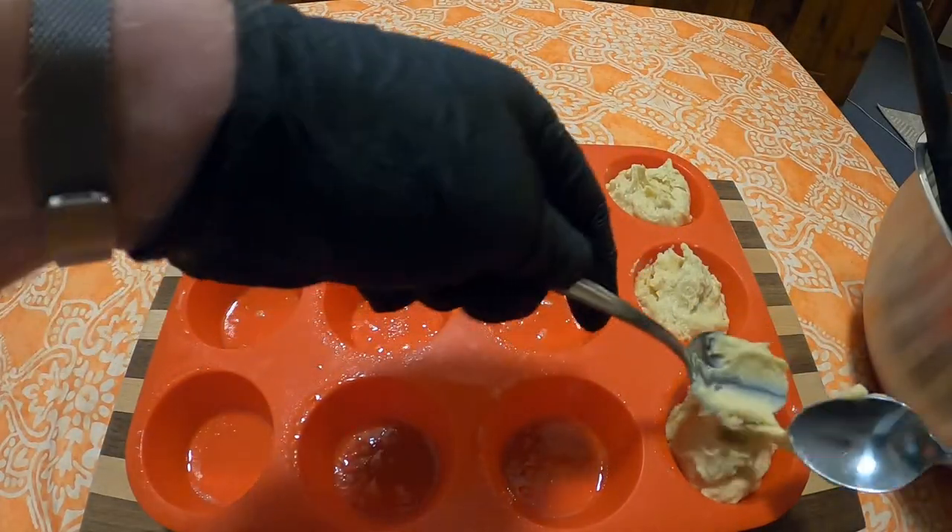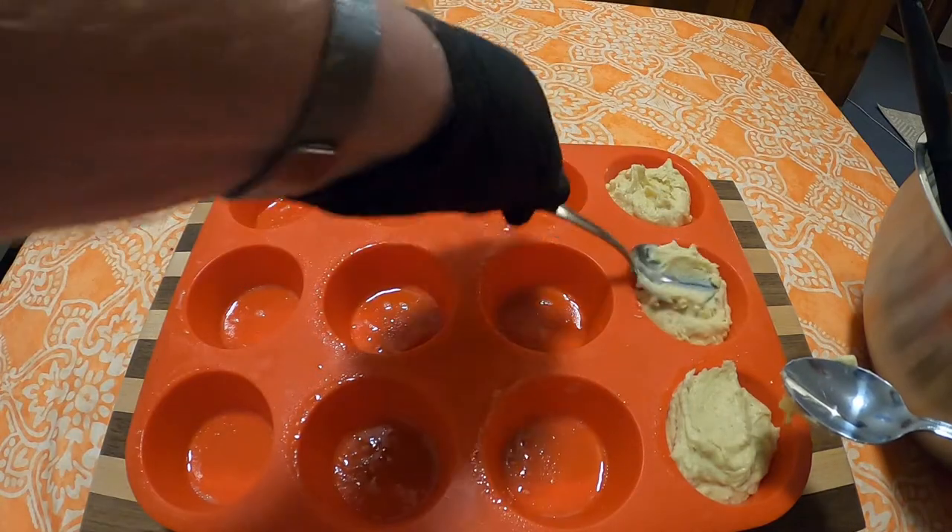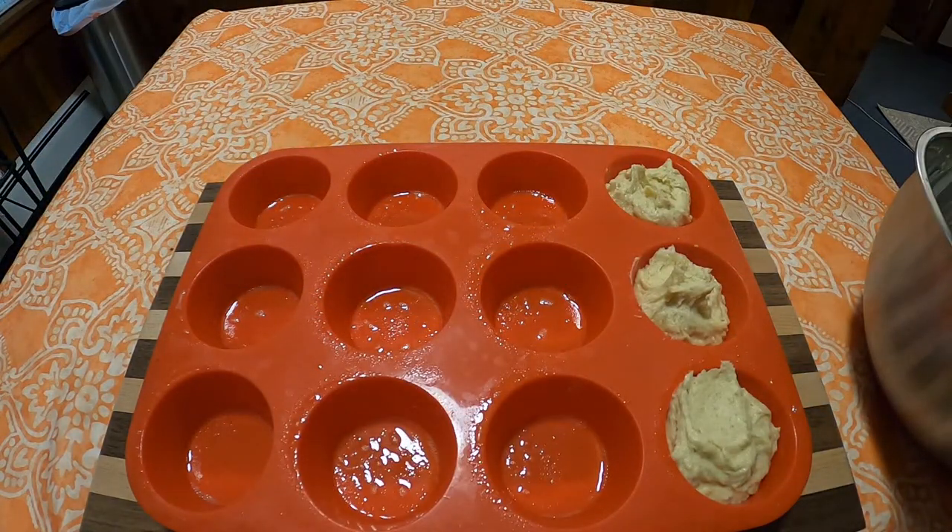Evenly disperse them through a greased muffin tin — or in this case, it was basically like a muffin silpat, I guess you would call it. You're going to bake it for 20 to 25 minutes until golden brown. Then take them out of the oven.